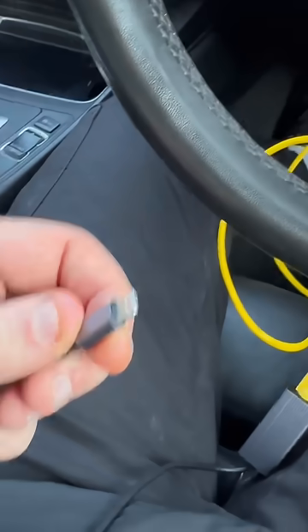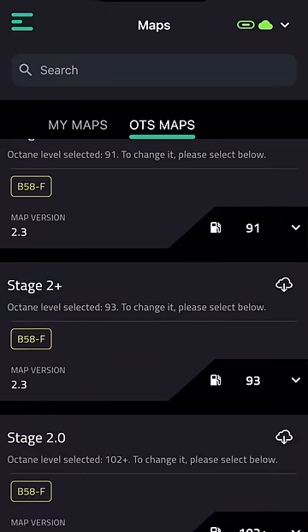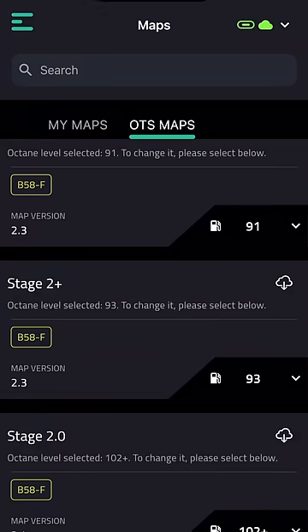But how easy can you get this 335 brake horsepower car over the 400 brake horsepower limit? Well, technically, all you need is this and £300 and this little application on your phone. All you then need to do is plug it into the OBD port down there. This little adapter then goes into your phone. From here, you can go into the off-the-shelf maps, which is stage 0, stage 1, and stage 2. Stage 1 is about 420 brake horsepower and stage 2 is about 490. So in reality, to get over 400 brake horsepower in one of these cars is really easy.